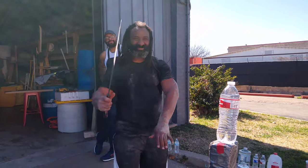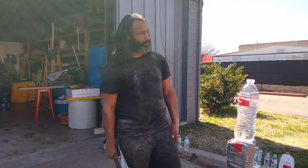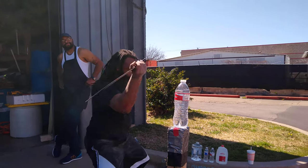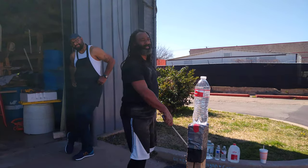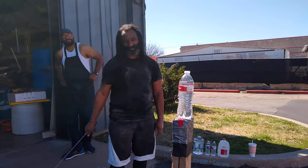We're going to answer that question: does it cut? We're going to find out. But before we do, we gotta slice that like button and stab that subscribe and notification bell.